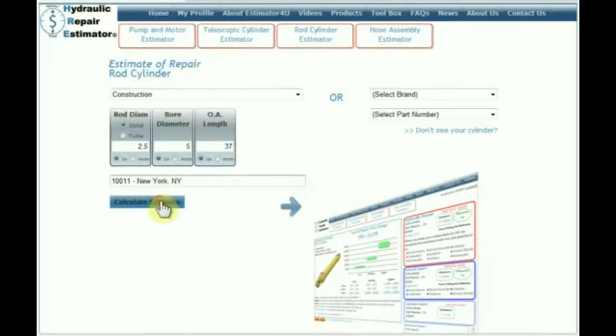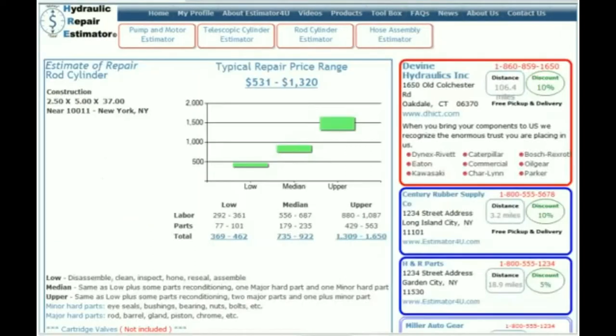Then we hit Calculate Estimate, and here you go — here's the estimate. The typical repair price range would be this, for example. You can also drill down and look here and you'll get a low, a median, and upper cost of repair.